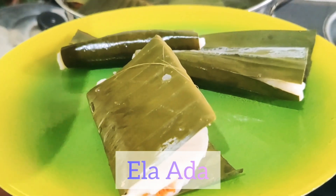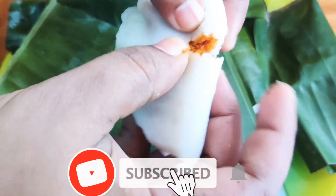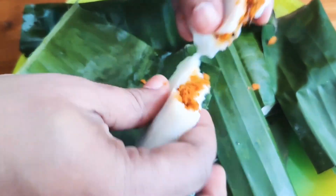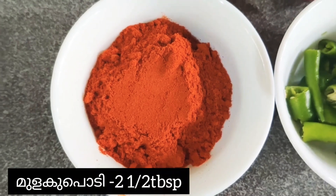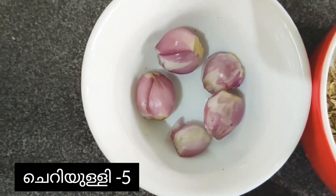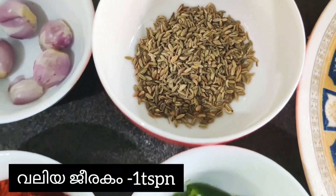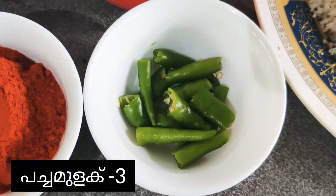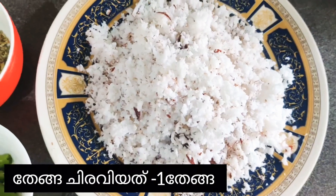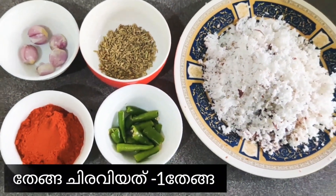Hello everyone, welcome back to my channel. Today I'm going to show you another item and its name is Ella Adda. I'm taking two and a half tablespoon of red chili powder, five shallots, one teaspoon of fennel seeds, three green chilies cut into pieces, and one shredded coconut. These are the ingredients for the masala.